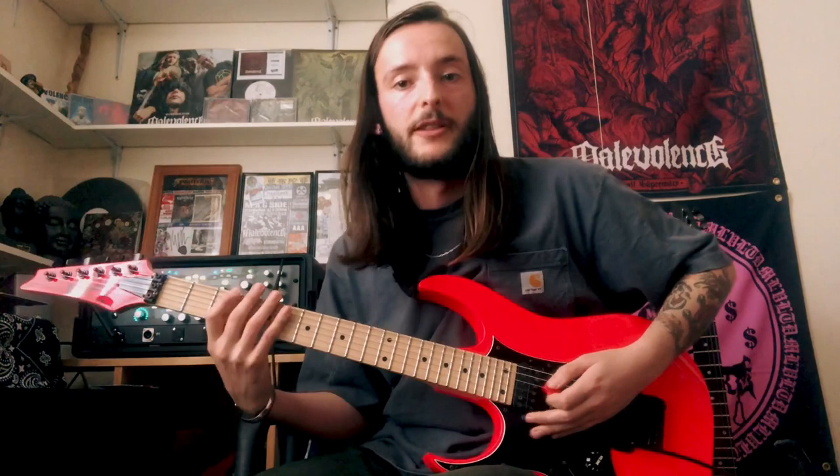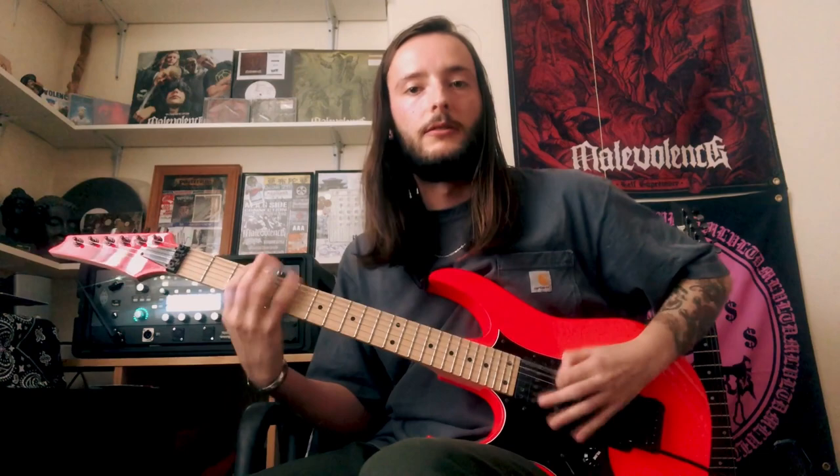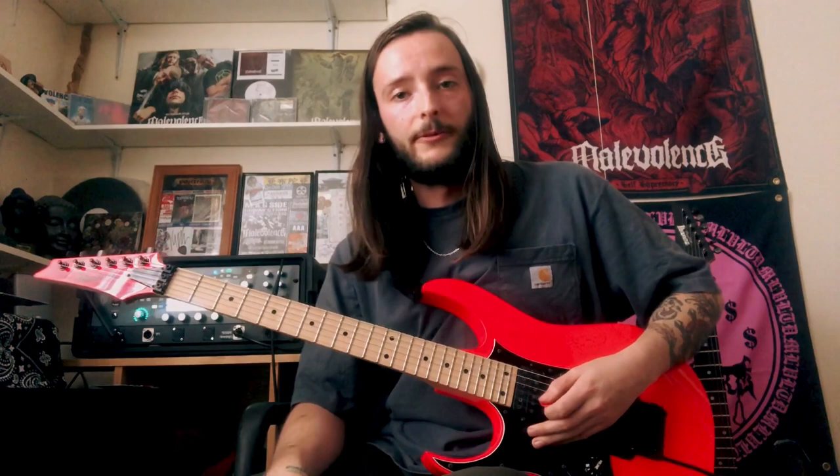And then a little lick afterwards — just based around that blues lick as well. Same frets: open, 3, 5, 6, 3. And then 3 slide up to 5 for those chords at the end. Sometimes it's fun to put a little pinch harmonic on that — up to you.